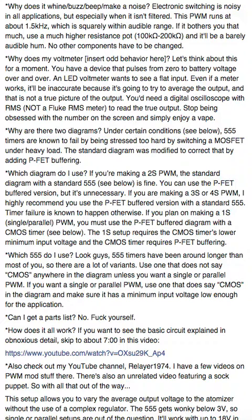Why does my voltmeter read too low, flicker, or not work at all? Think about it — you have a device that pulses on and off at a not-very-high frequency. The LED voltmeter wants to see a flat output. Some meters work, some don't — I have links in the handy links file for meters that work with PWM. Even the ones that do work are inaccurate because they try to use a mean average instead of giving you an RMS value. You need an oscilloscope with an RMS readout.